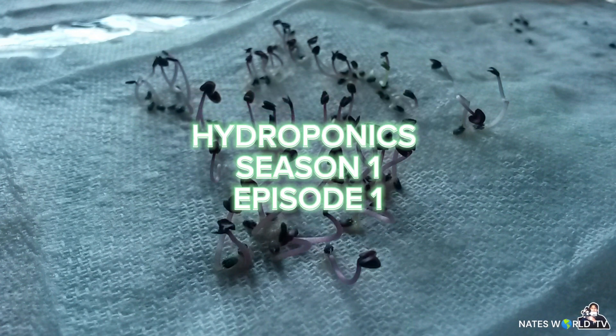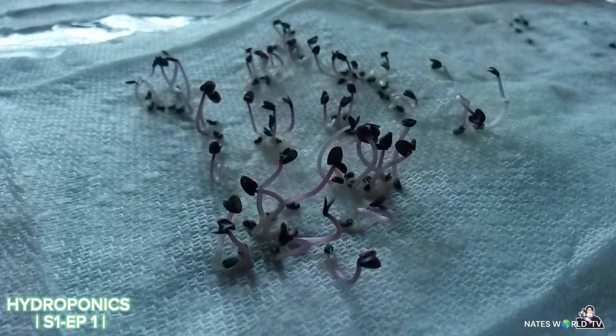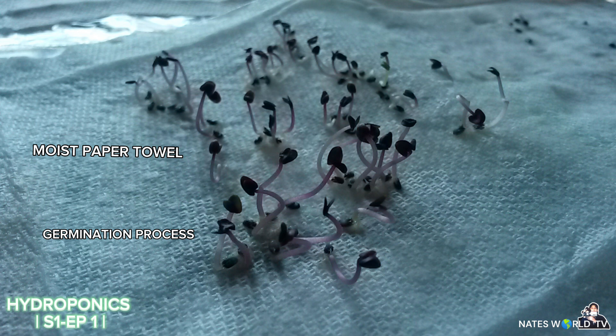What's up everyone, thanks for joining. I wanted to share these videos of my hydroponic journey — indoor cultivation and growing from 2015 to currently. I figured I could learn something new or someone else could learn something new, so let's get into it. Right off the bat, you can see here I just use a simple paper towel for germination.